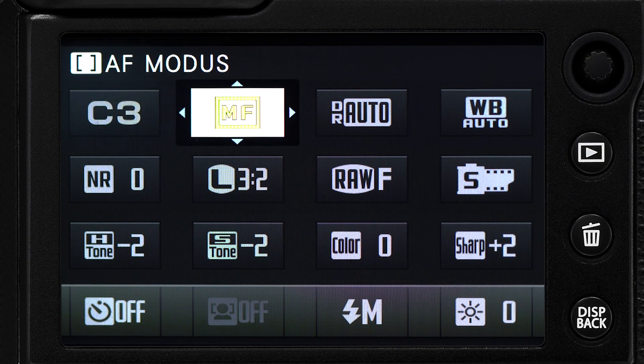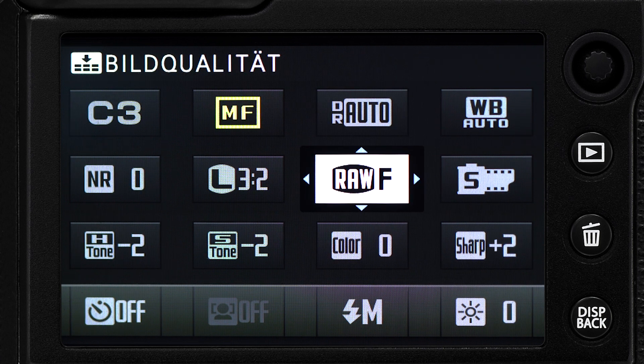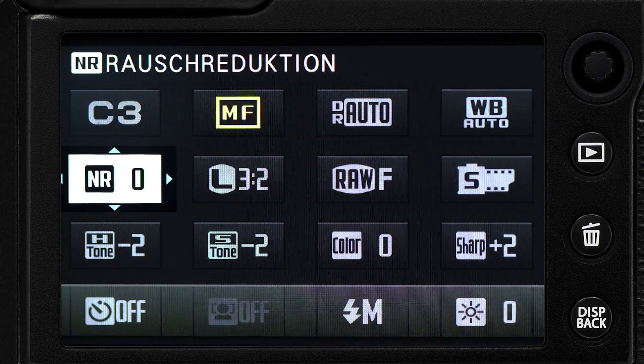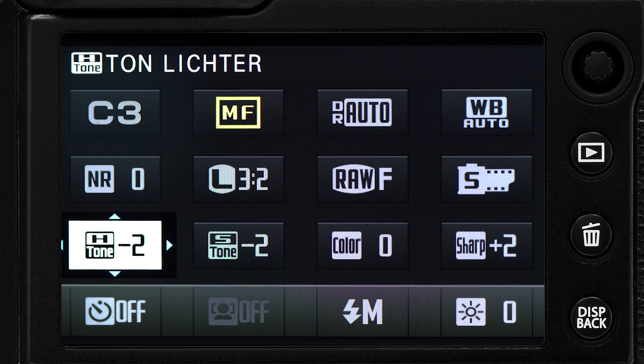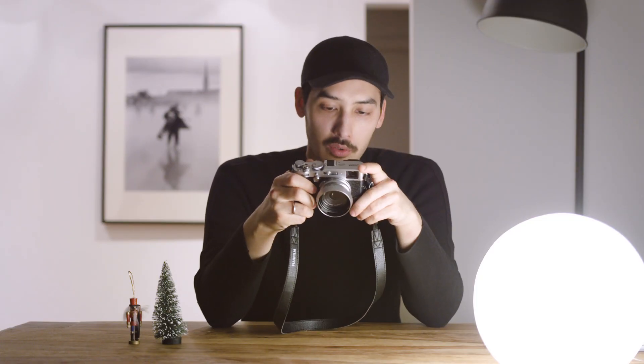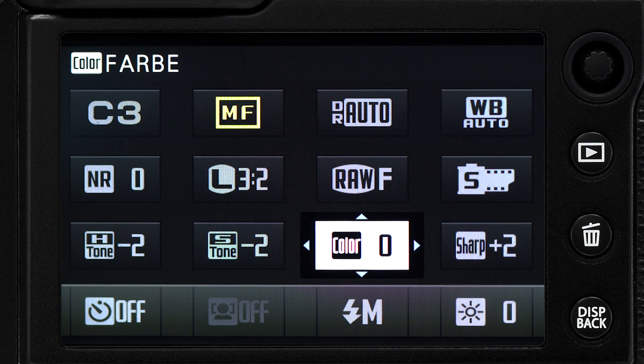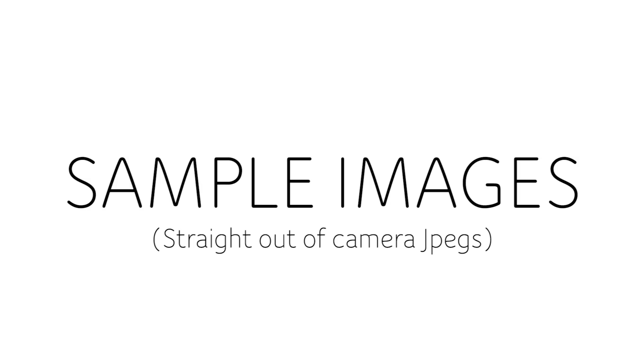Dynamic range is set to auto. I shoot JPEG and RAW. Noise reduction is turned off. I set the highlights and shadows to minus two because I really like to start with a flat, high dynamic range image, and if I need more contrast I can easily do that in post. Color is set to zero because I really like the saturation. Sharpness is set to plus two — that's for me the perfect level of sharpness for JPEG.